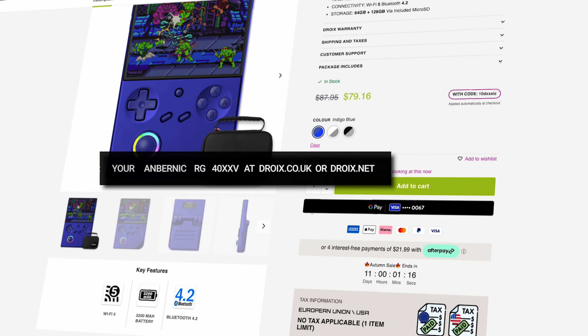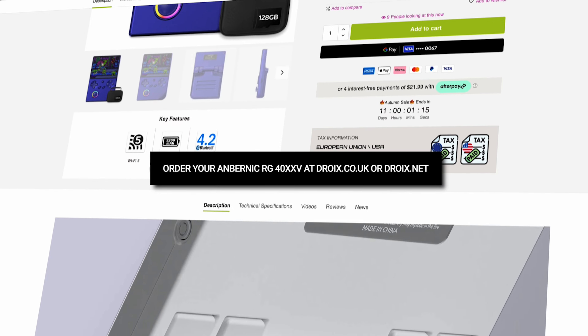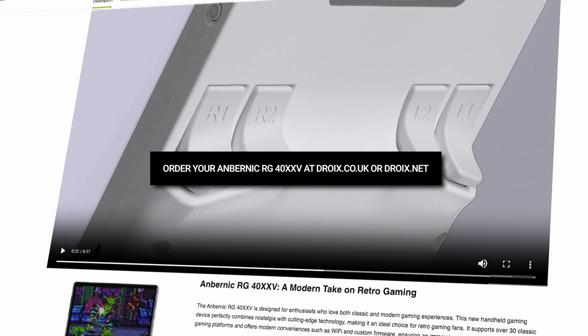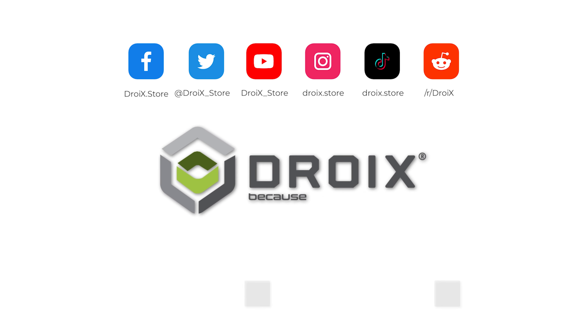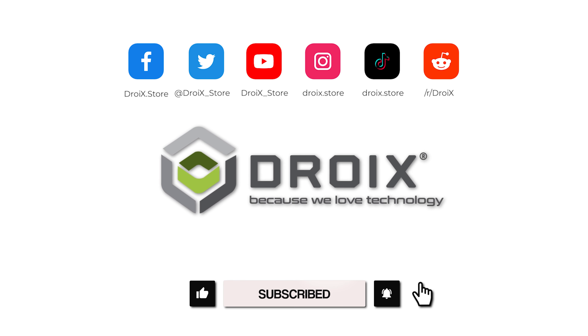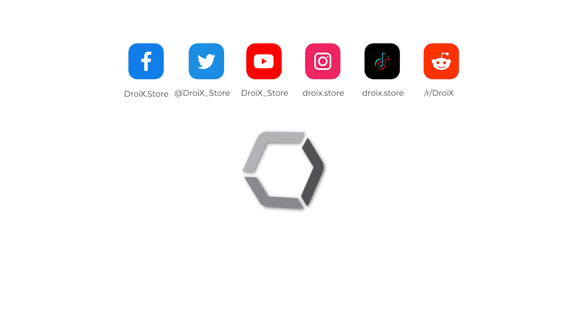You can learn more and order the AMBERNIC RG40XXV from droix.co.uk and droix.net for worldwide shipping. If you liked the video, why not subscribe and keep up to date with our latest reviews and content. Thanks for watching and we'll see you in the next one.